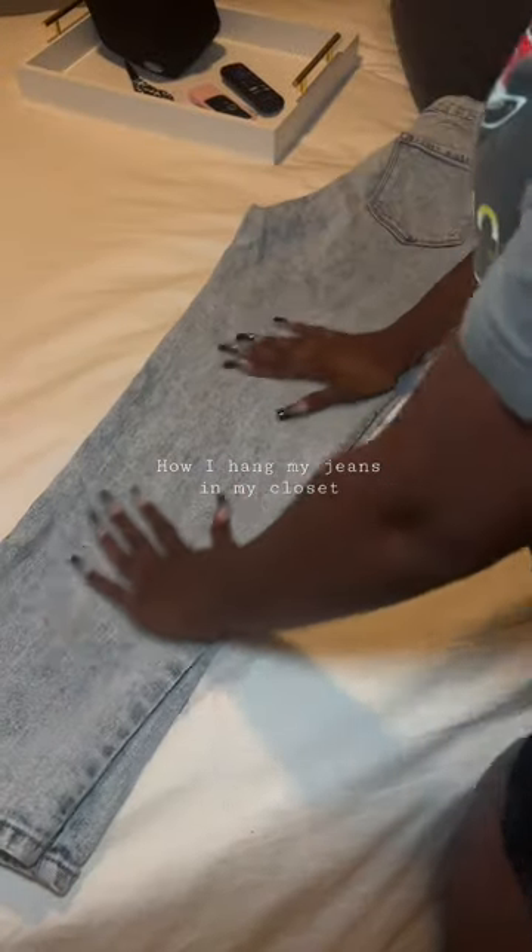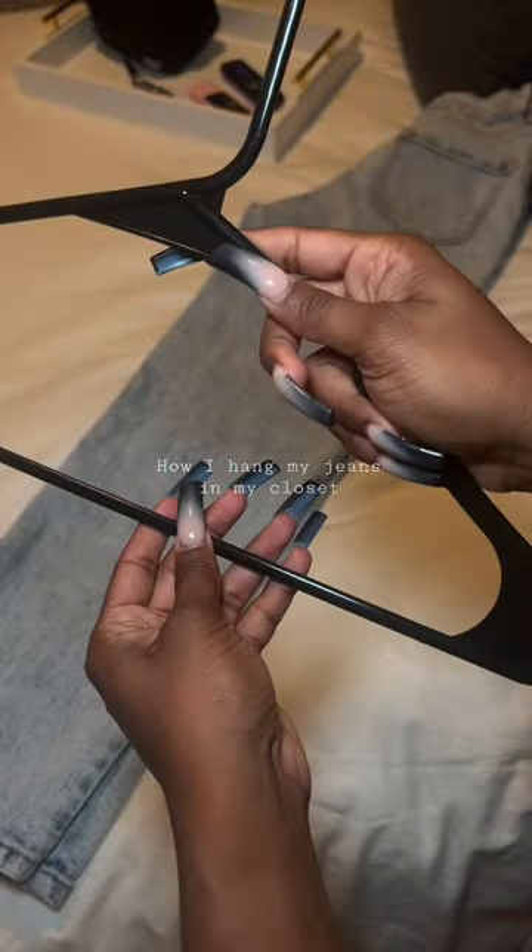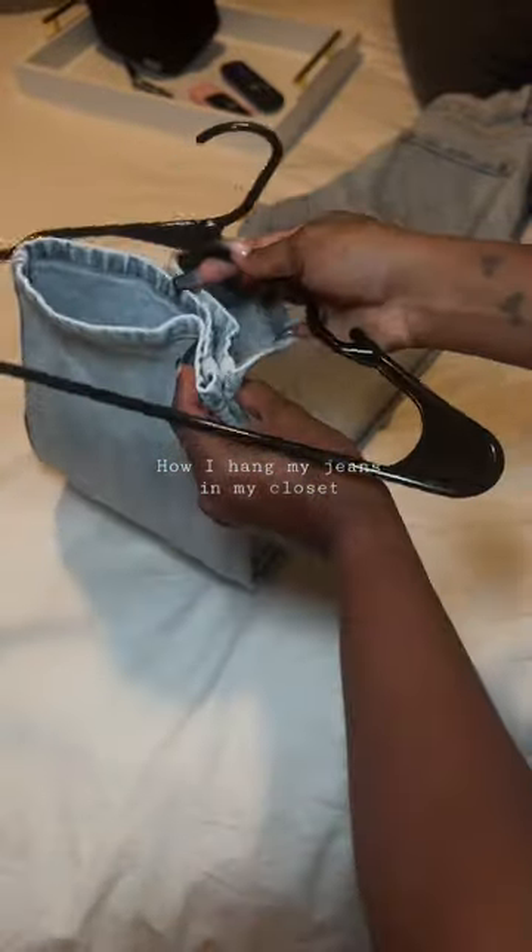Jeans hack on how I fold my jeans. I got this hack from one of my favorite TikTok influencers, Nia Marie — shout out to you girl, because you got the blueprint.